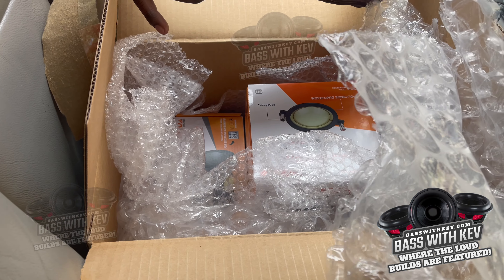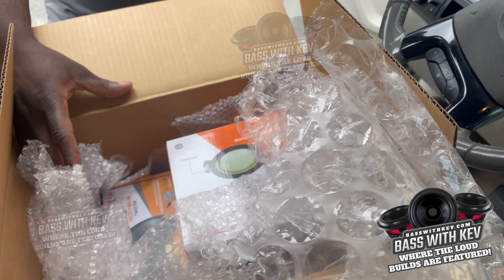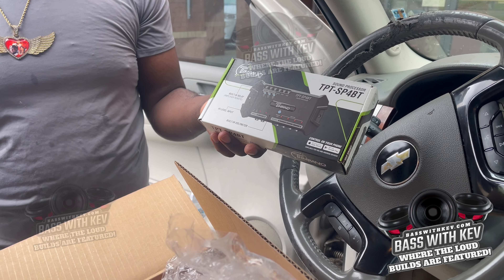All right guys, back with another video. We're not doing an official unboxing yet, so y'all gonna be looking forward to the unboxing video of each item.